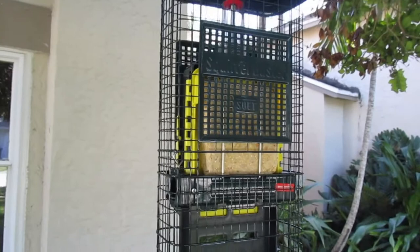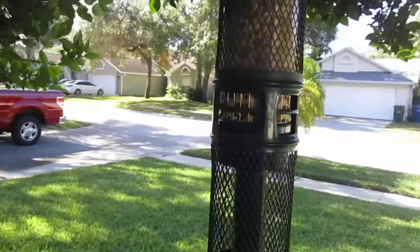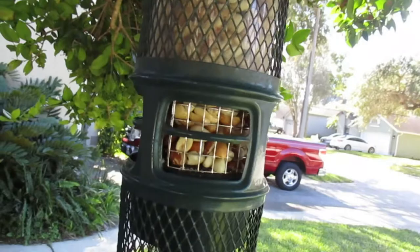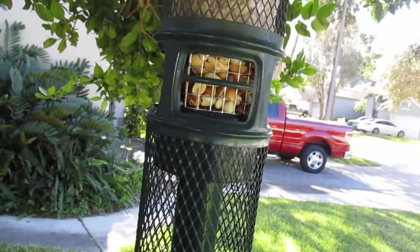I also have the same brand — Squirrel Buster, made by Braum, I think, maybe in Ontario, Canada. They're really some of the best on the market. This one just holds peanuts and for some reason it's getting kind of stuck. When a squirrel gets on it, it shuts. Right now when I pull it down, it's not going all the way back up — they're only getting that little bit. I just cleaned this thing and put it back together.